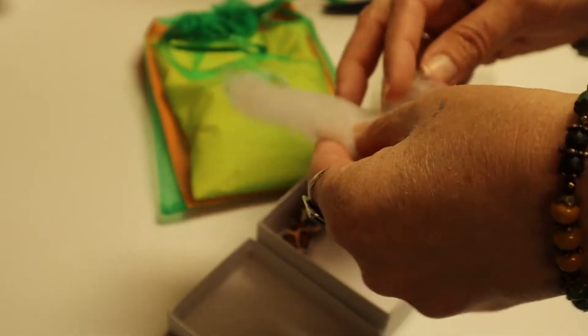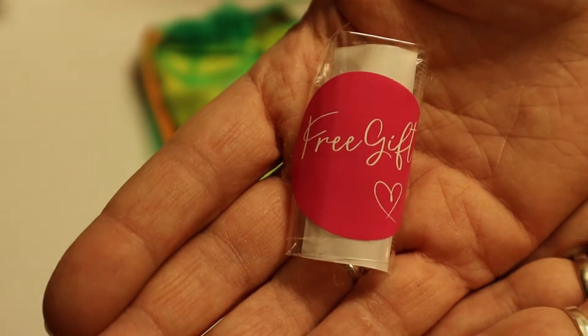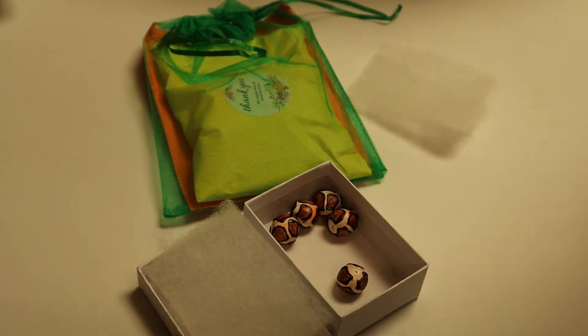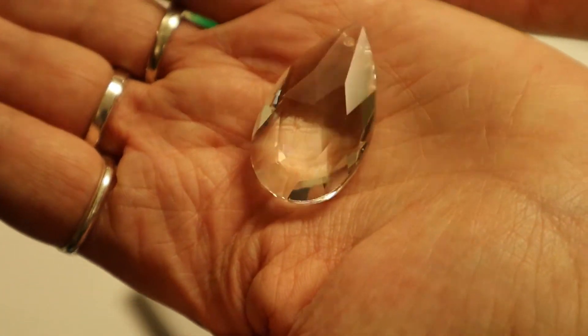Okay, let's just go ahead and look at the free gift. I have one of these — the free gift. It's a crystal, like a chandelier crystal. I got two of them. I can do something crazy with them now. It's a beautiful chandelier crystal. Very sparkly, gorgeous, free crystal.